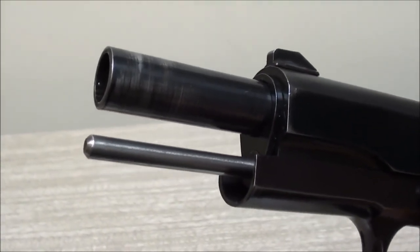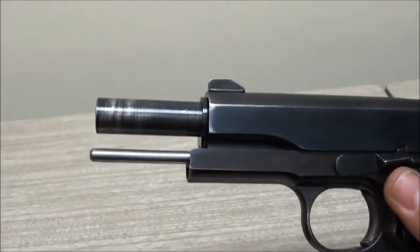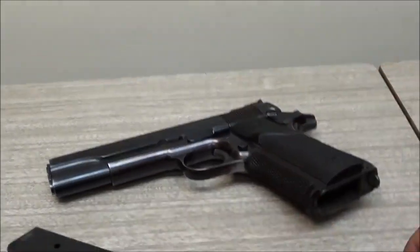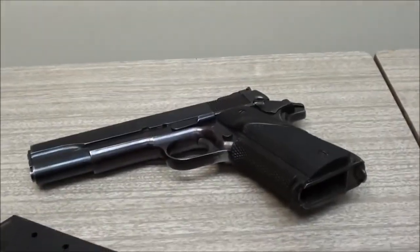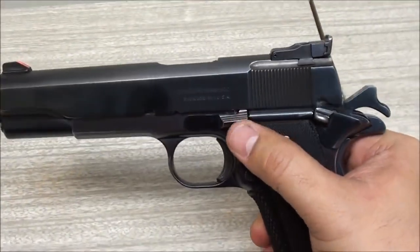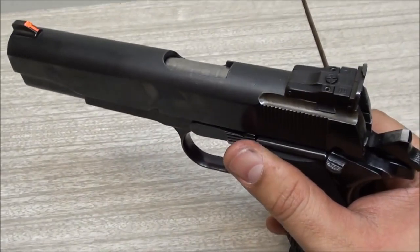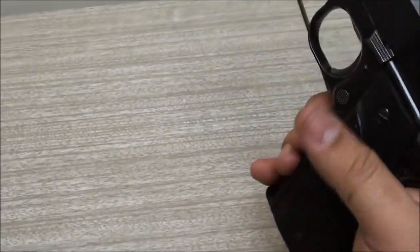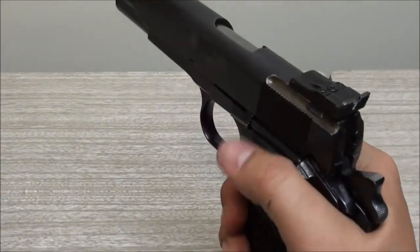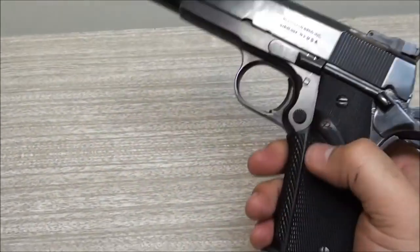Even field stripping these 1911s isn't really that hard to take apart - I'm just saying that because I'm so used to Glocks, which field strip in about two seconds. There is a little bit of manual labor to invest to field strip these guns. It's got your standard slide lock or slide release. It's not extended - just standard. Some models will have an oversized one so you can hit it easier without releasing your master grip.